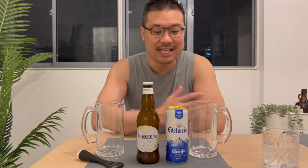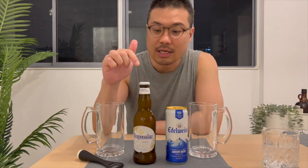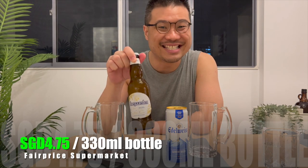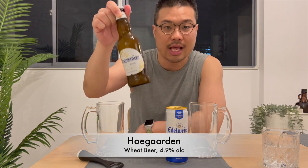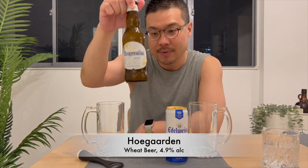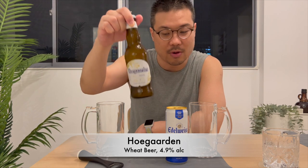So for today, let's put it to the test. This one is in a bottle and this is in a can, so there's going to be some price difference. The Whole Garden, I got it at $4.75 Singapore dollars per bottle. This is a 330ml bottle and it comes with 4.9% alcohol content.